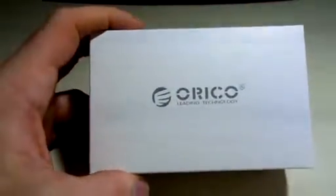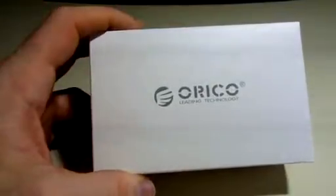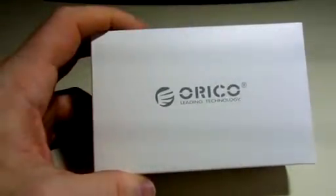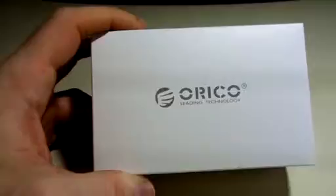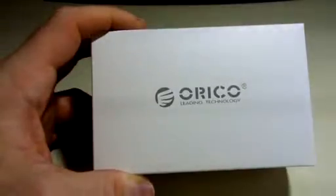Hello Amazon. This is a video review on the Oracle Aluminum 3-port USB 3.0 to RJ45 Gigabit Ethernet Adapter Hub for Windows XP, 7, 8, Linux, Mac OS, Unix — in Silver.